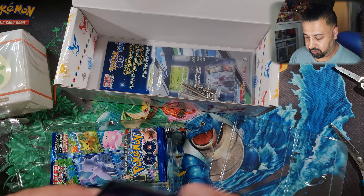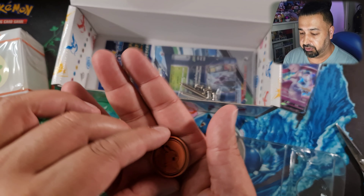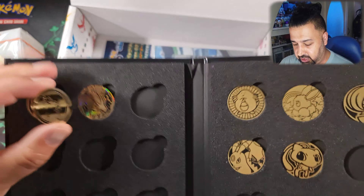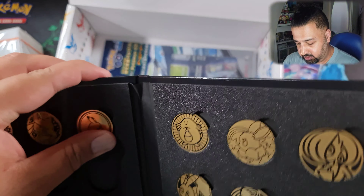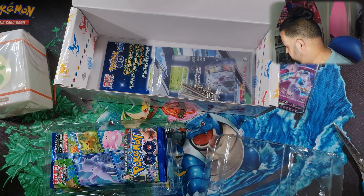And we've got our coin — beautiful, beautiful looking coin of Pikachu. Let's see if we can pop it into our coin collection here. There we go, Pikachu can go in there, into our Japanese coin collection box.